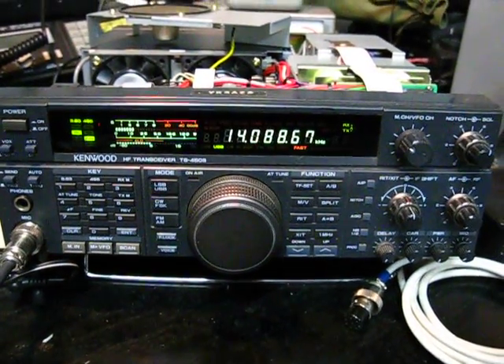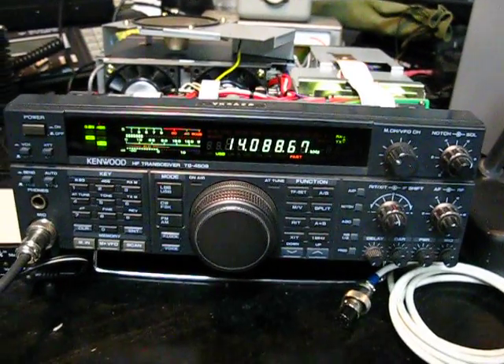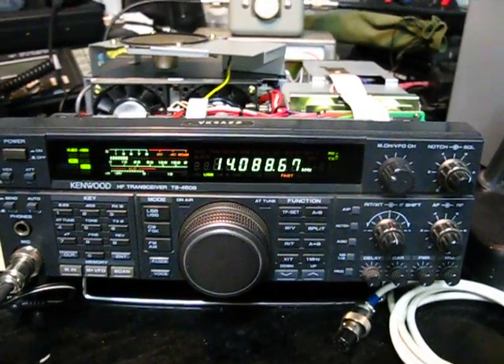Hi, this is Michael, VK5ZEA from Port Lincoln in South Australia. Another YouTube video for you. Tonight, I'm showing you some of the noises I'm hearing on HF.